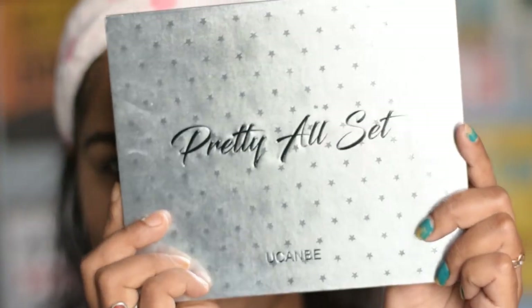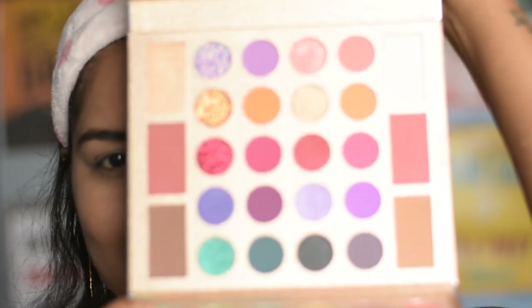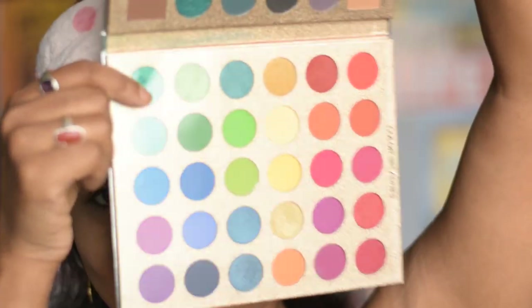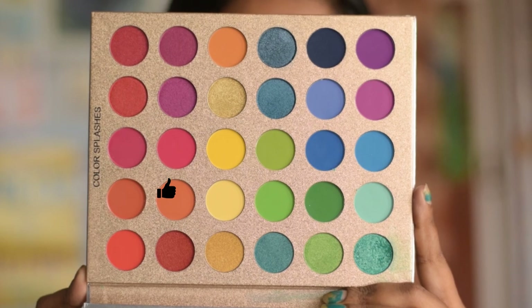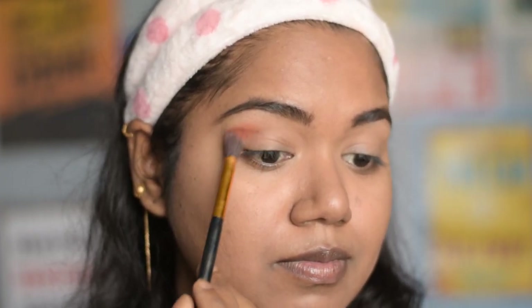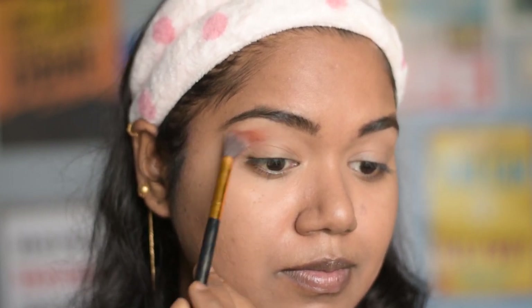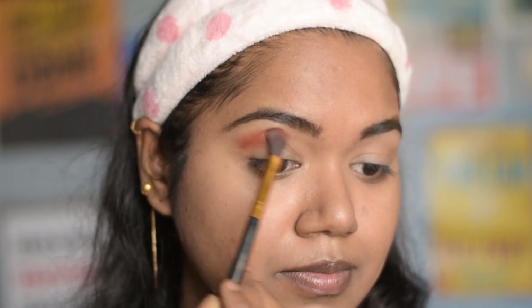For this eye makeup I am using this huge and versatile 'You Can Be Pretty' all-set eye palette, where you will find each and every color that anyone needs for any sort of makeup look — I will definitely link it down below. Starting off with the transition shade, I am using this peachy sort of color, applying it on my crease line and blending it out with a blending brush. I am going to link all the brushes I am using for this eye makeup look.